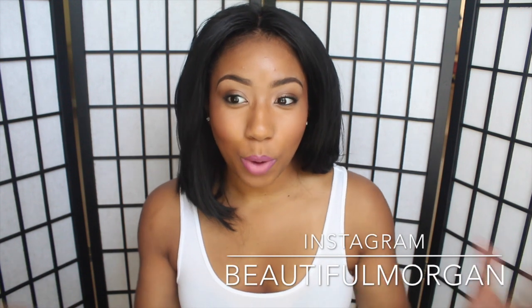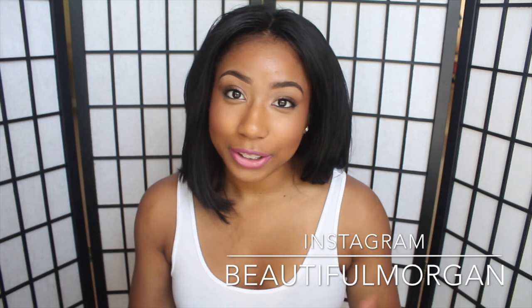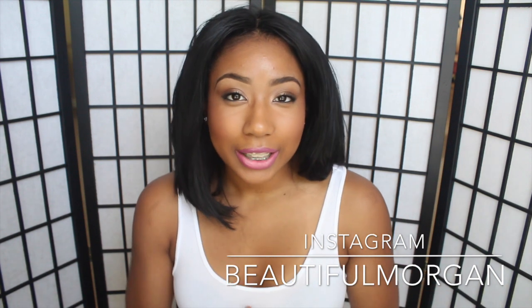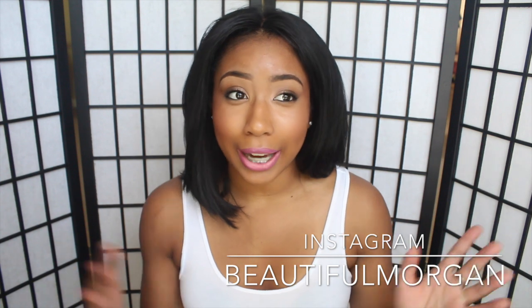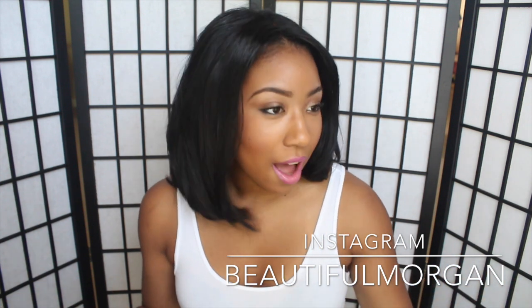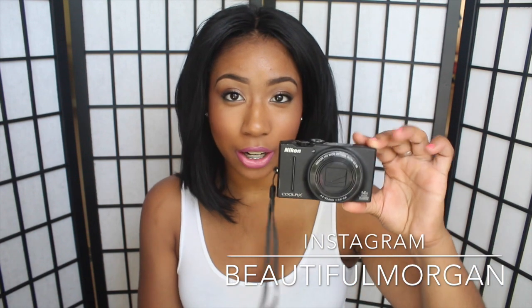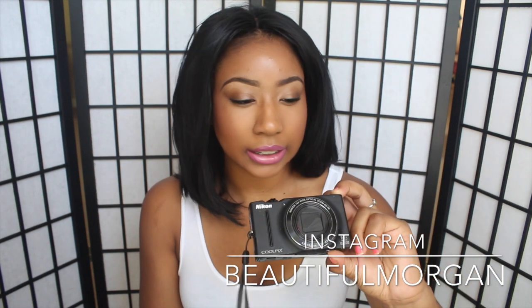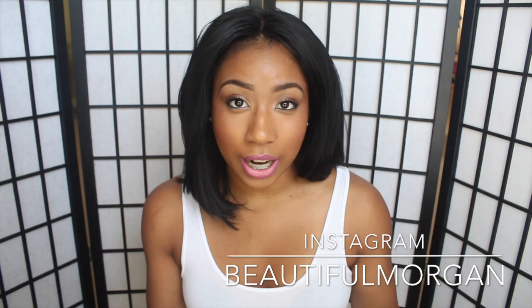Hey YouTube, it's me Morgan. This video is going to be about what camera do I use to vlog — I've been getting that question so many times. Back in 2011 I got my first high-tech vlogging camera and I also used to make YouTube videos on it. It was this one right here, which is the Nikon S8200.